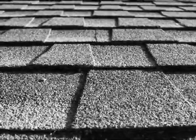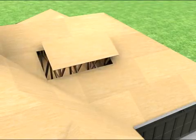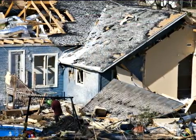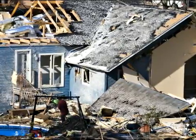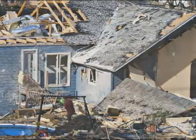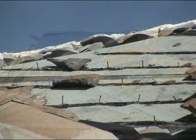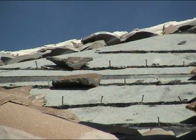The roof covering and the deck underneath form one of your home's critical shields of protection from high winds and rain. Unfortunately, this shield is often the first to be lost during hurricanes and tornadoes. Loss of the shingles, tiles, or metal panels makes the house more vulnerable to water damage. The loose roofing material inevitably becomes wind-borne debris that can damage your home and other structures.